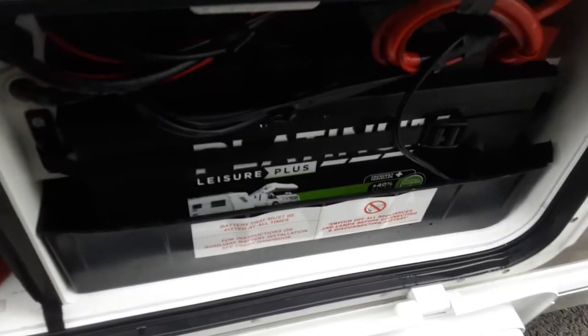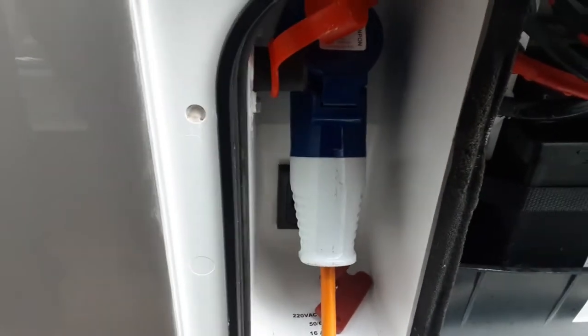You've got your battery locker with your battery in there and your mains power lead coming to the side of the van. And at the top here you've got your motor mover power switch, which I'll demonstrate later in the video.